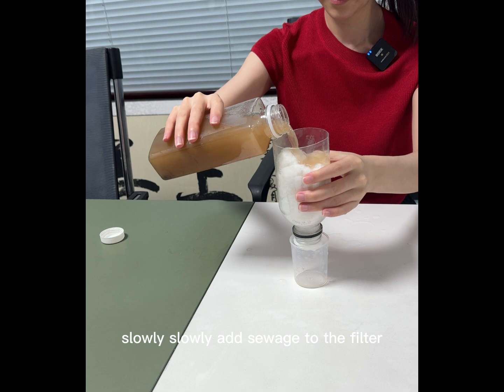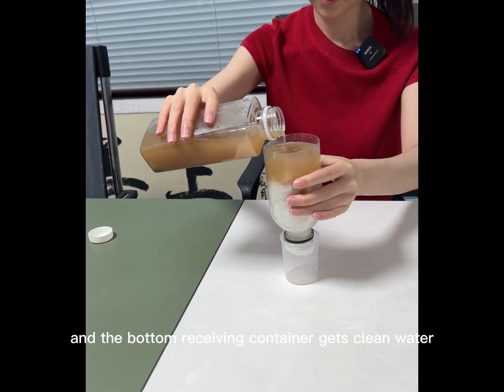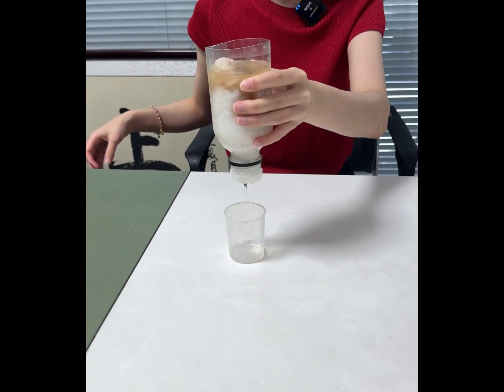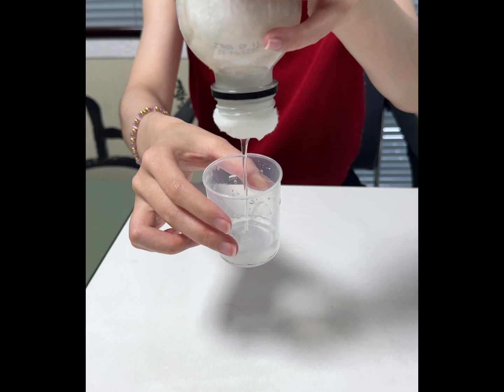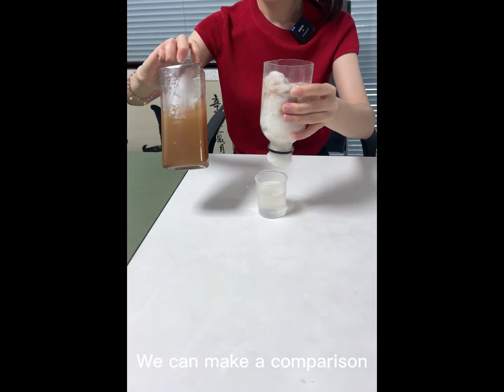Slowly, add a switch to the filter, and the bottom receiving container gets clean water. We can make a comparison.